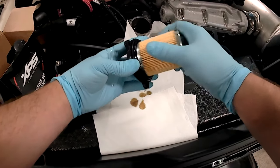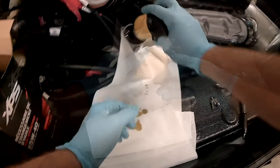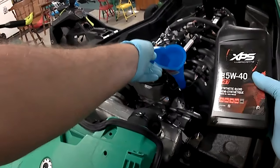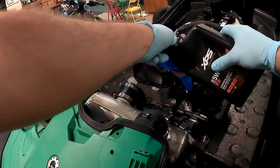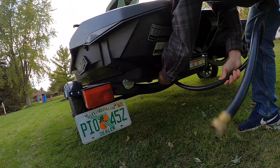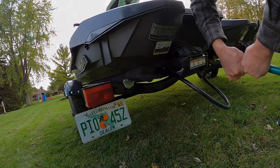Be sure to snap the new filter securely into the cap before placing it back into the compartment. Re-tighten the Torx bolts and fill from the dipstick location with the fresh two quarts of oil from the oil change kit. We're ready to flush the exhaust system. To do this, connect your garden hose to the flush access on the port side of the rear of your Sea-Doo.